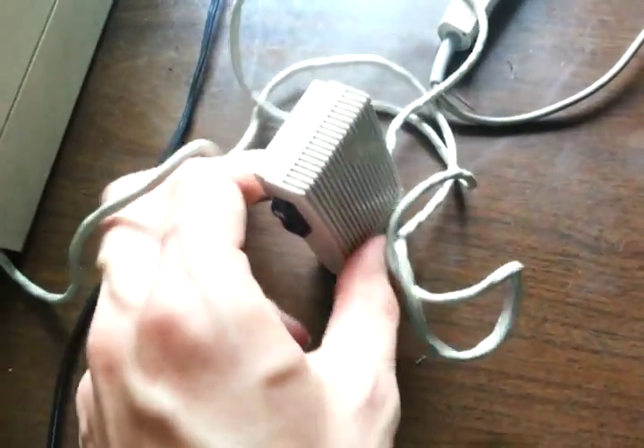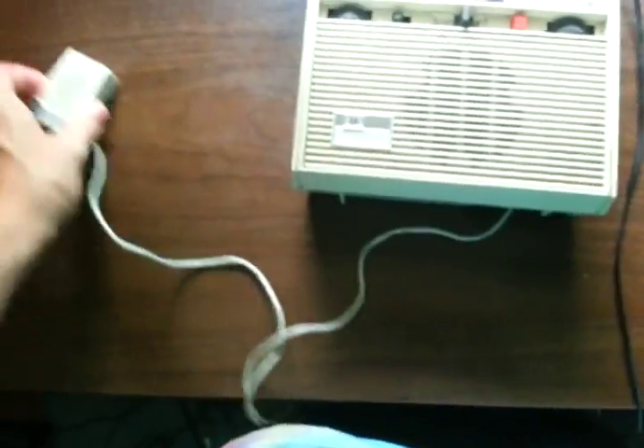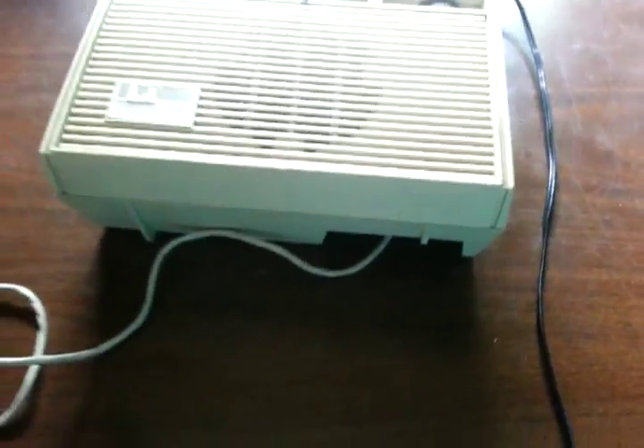Unfortunately, the cover that keeps the microphone in the compartment is gone. Luckily, though, the battery cover is still present.